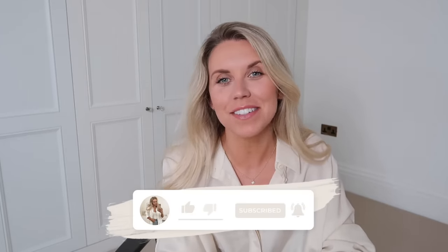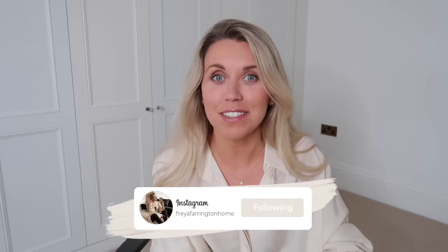Hi guys, I hope you're all doing well. Welcome back to my channel and welcome back to a brand new video. Today I have a HomeSense and TK Maxx haul. For the first time in what feels like a very long time, I had a good rummage of the clothes in TK Maxx, so we did pick up quite a few things — hence why I thought today I would bring you a full dedicated haul video.